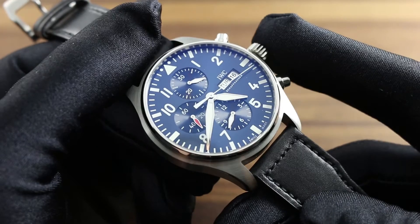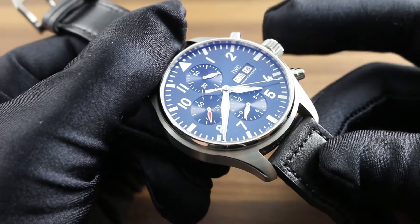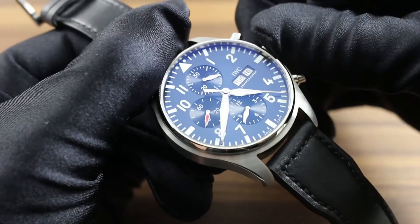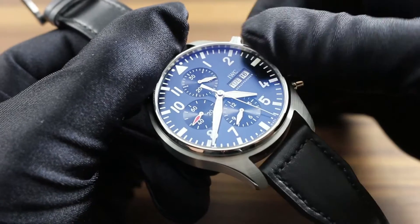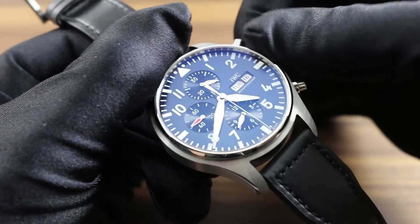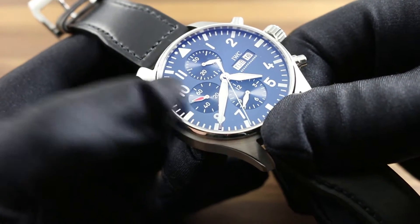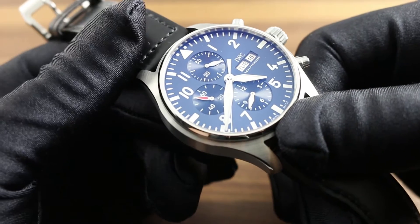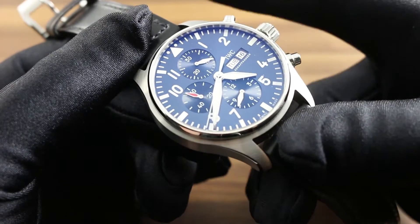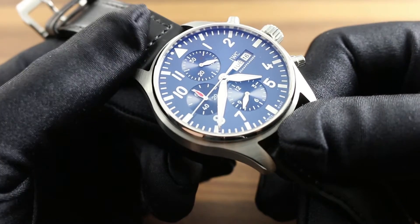This automatic winding timepiece can nevertheless be wound manually by screwing the crown out from its position flush with the case. Should the watch run down, simply turn the crown clockwise until the seconds hand can be seen moving across the dial. Either the chronograph seconds or the constant seconds indicator can let you know that the watch is now functioning. You can then put the watch on the wrist, and via the kinetic energy of the wrist, the automatic winding system will continue to energize the 44-hour power reserve up to capacity.